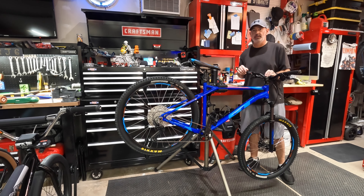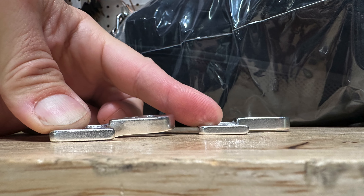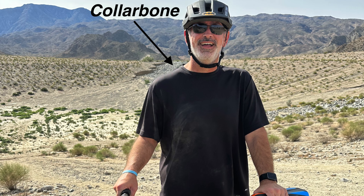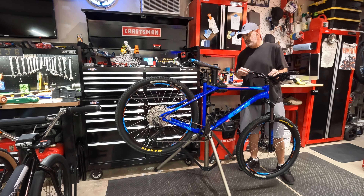Just fixed the derailleur hanger — had a little wipeout. That was an easy fix. Got surgery Monday for the rest of it. I thought I'd go over the bike and show you guys what I've done.